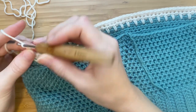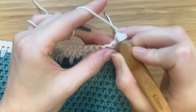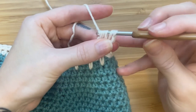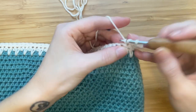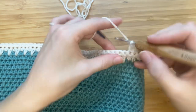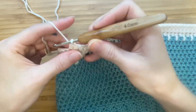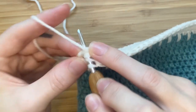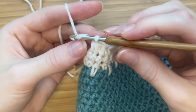After your last single crochet, chain two and turn your work. Now we will begin our decreases. Yarn over, insert your hook into that first stitch, pull up a loop. Yarn over and insert your hook into the next stitch, pull up a loop. Yarn over and pull through all five loops. Make one half double crochet in every stitch along this row until you get to your second last stitch. When you have two stitches left, make another half double crochet decrease. Chain one and turn your work.